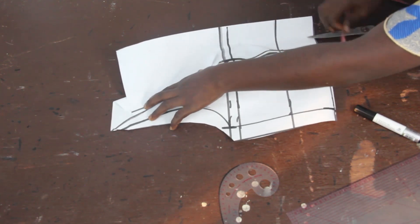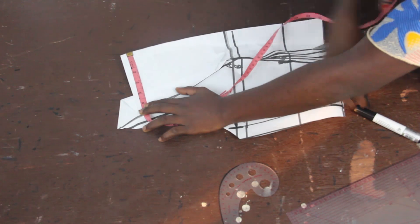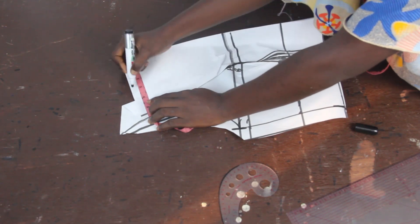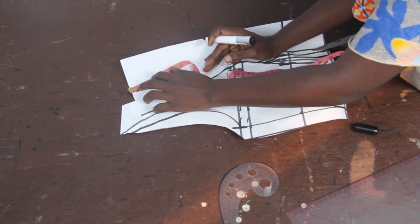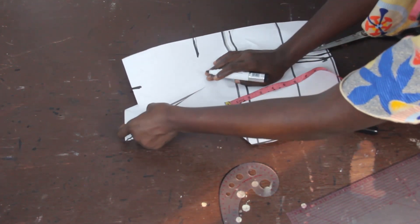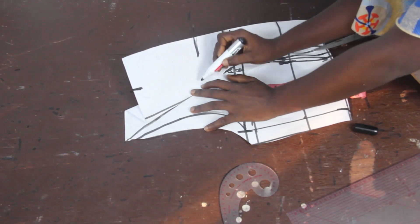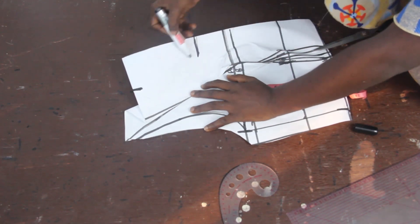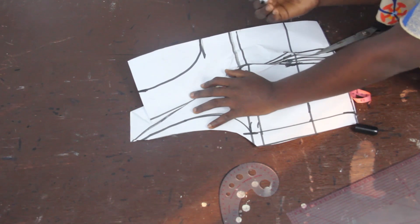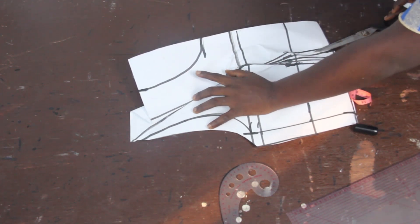Before we cut it out, we are going to go ahead and mark our neckline. For the wideness of my neckline, I'm going to make use of 3 inches. For the deepness, I'm going to make use of 6 inches. What we have is a sweetheart neckline — note that you can use any kind of neckline you want, such as a round neckline or a four-corner neckline. Just go ahead and mark the neckline that you want.